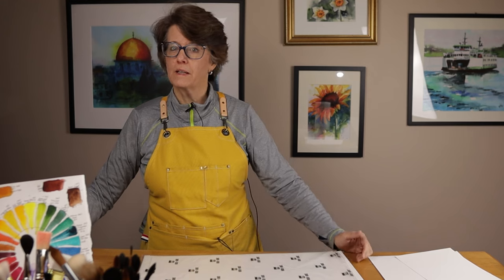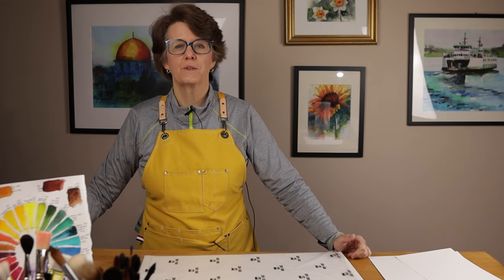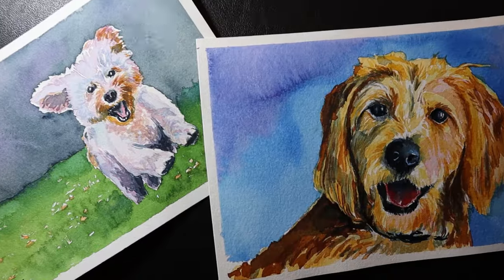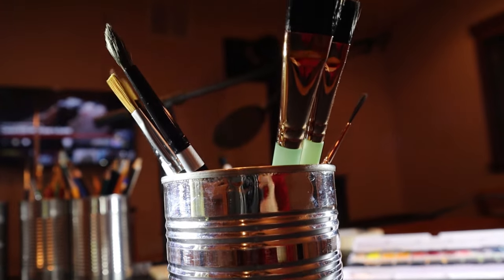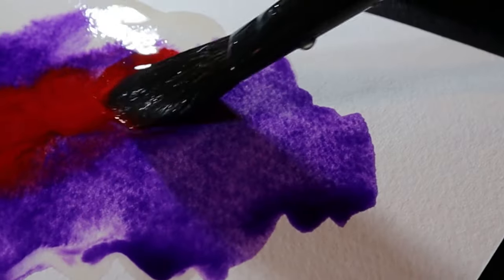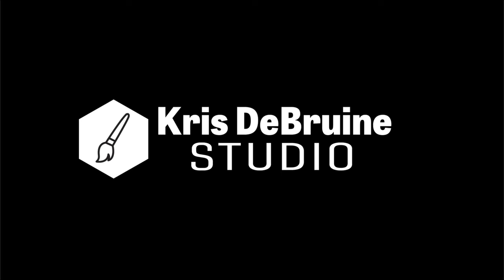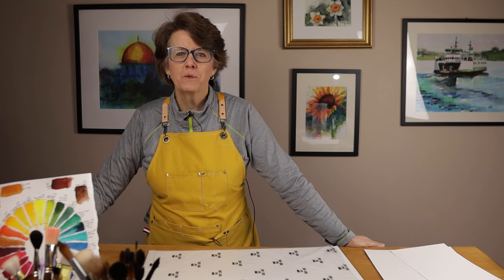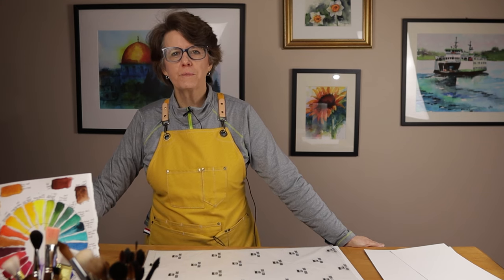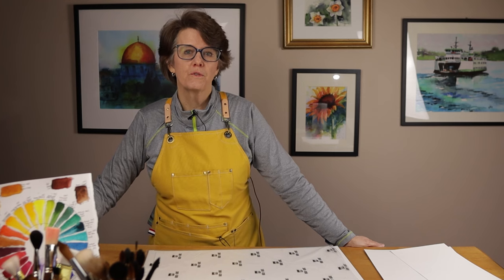I have found a solution to that dilemma that I want to share with you in this video. Let's get started. Welcome to my studio. My name is Chris. This channel is all about tips, tools, and tutorials for growing in watercolor.